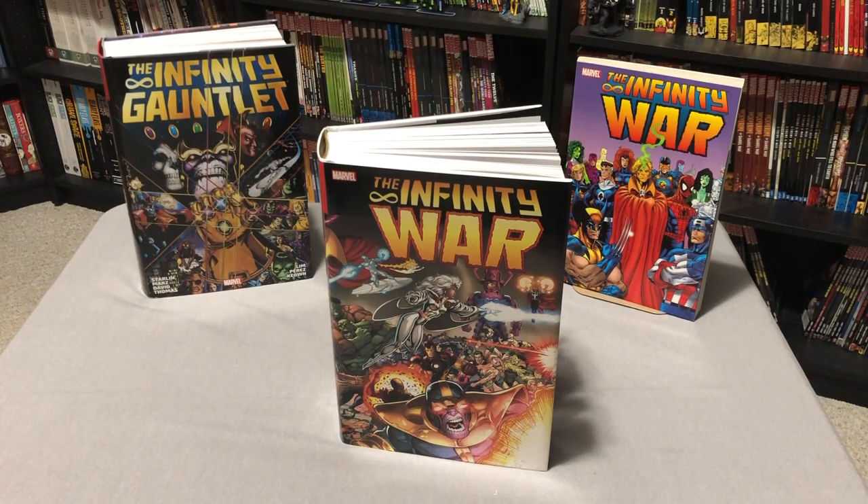Welcome back, Mentees. This is Omar from Near Mint Condition, and today I'm going to do a quick overview of the Infinity War Omnibus, so please stay tuned.